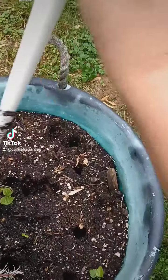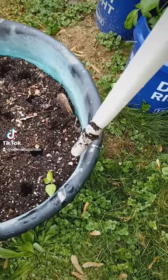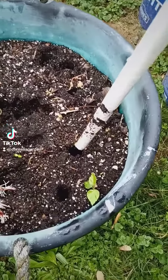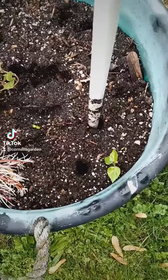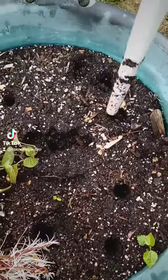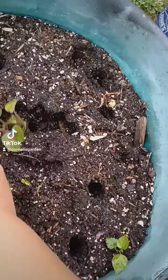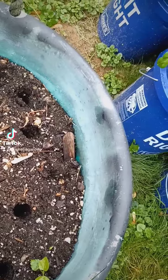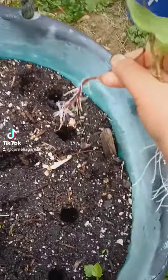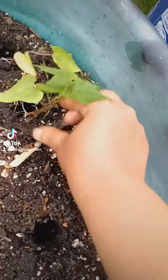I have this big pot, and I almost don't know what I'm doing but I'm trying — that's the first step. I just made nine holes because I have nine sweet potato slips, that's what they call them, to plant. Each hole gets a sweet potato slip.